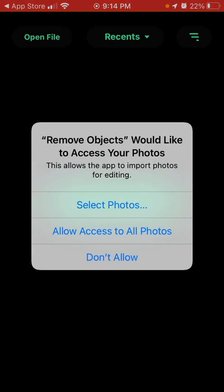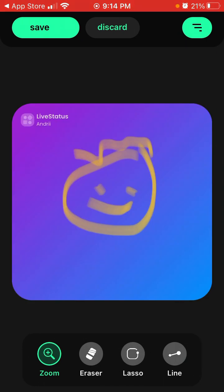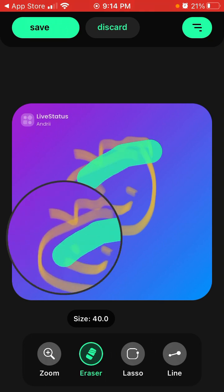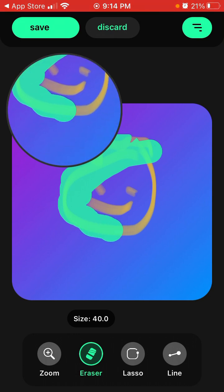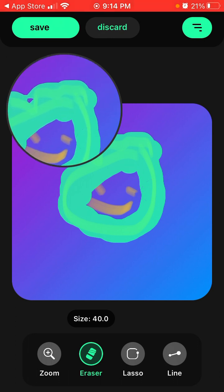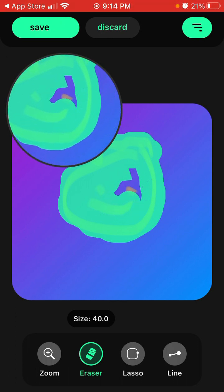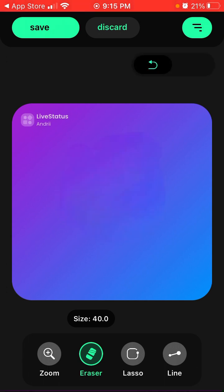You just need to open your photos. For example, I have this photo and I want to remove this smiley on a gradient background. What I need to do is use this brush, and be careful because you need to use it just once — if you take it out it won't work. There you have it — the image was just removed.